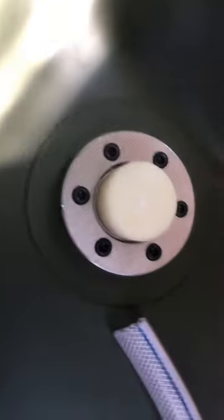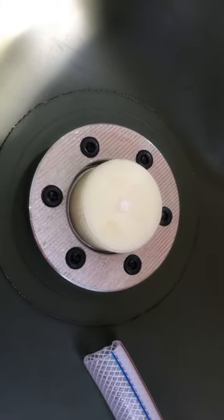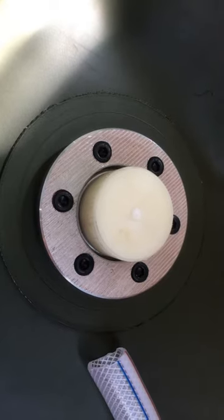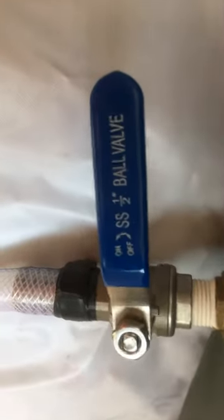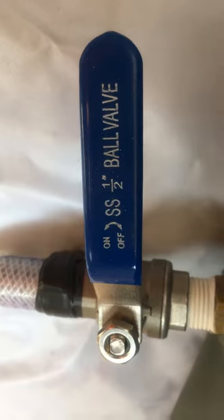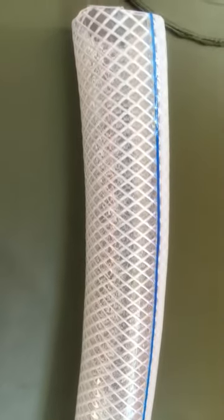Hello everyone. This is a 25-gallon filling tank with a 1.2-inch filling hole. The material includes aluminum and PPS. There is a D-type ring seal, and the tank also features a fabric net and soft components.